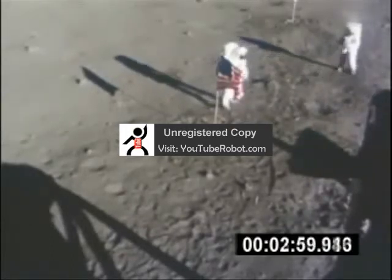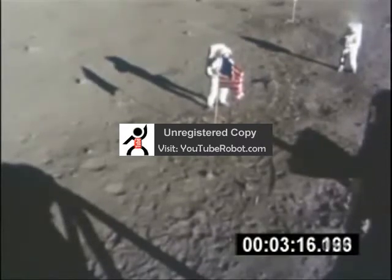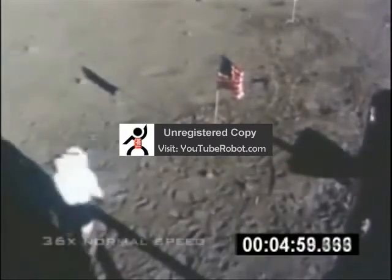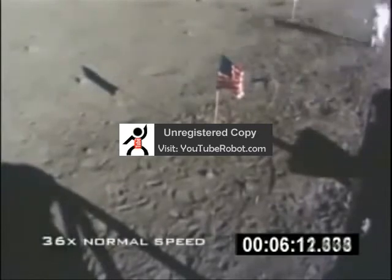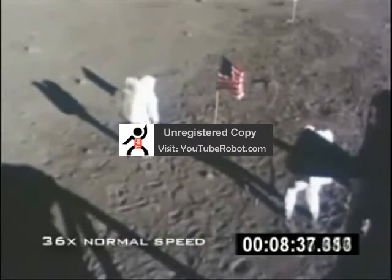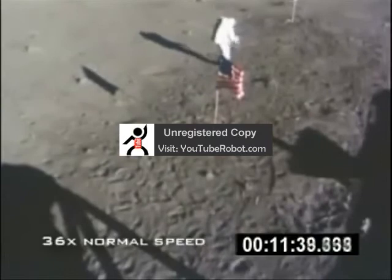From this point onward, the flag is untouched. To help illustrate a point, watch as we increase the speed to 3600% of the original. By doing this, we've taken a continuous 37-minute segment and squeezed it down to a single minute. During this time-lapse sequence, keep your eye on the flag. Do you see it move?